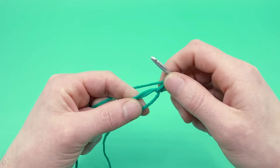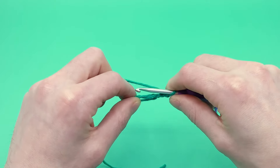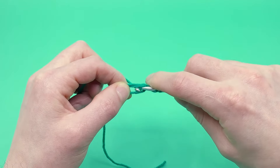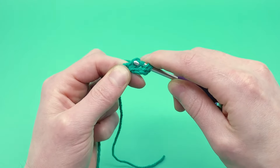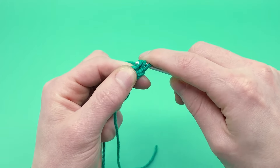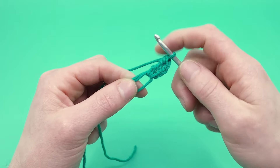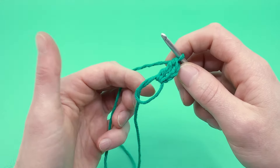Now we're going to do a triple crochet into the magic loop. For a triple crochet, yarn over twice, then go into the magic loop, yarn over again, pull it through the magic loop, yarn over and pull through two loops on the hook, yarn over again and pull through another two loops, and then yarn over again and pull through the last two loops. That's a triple crochet, which this pattern is going to be primarily using.